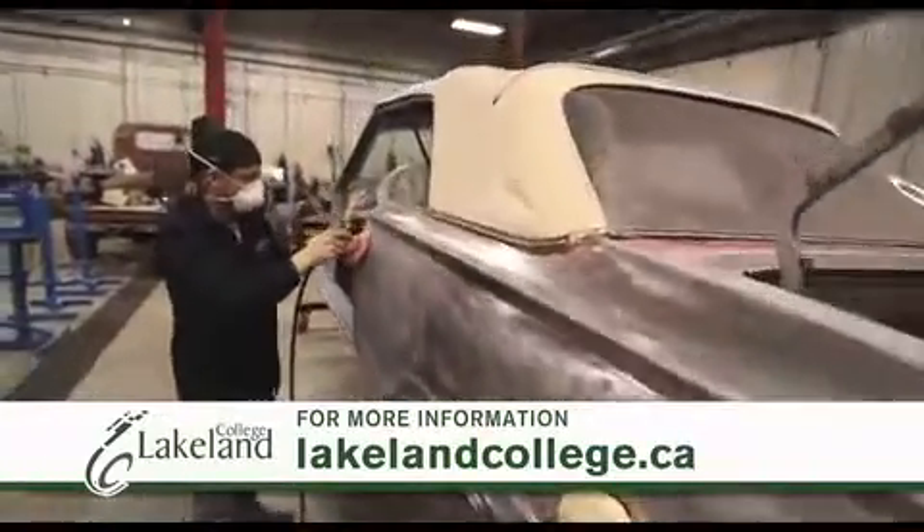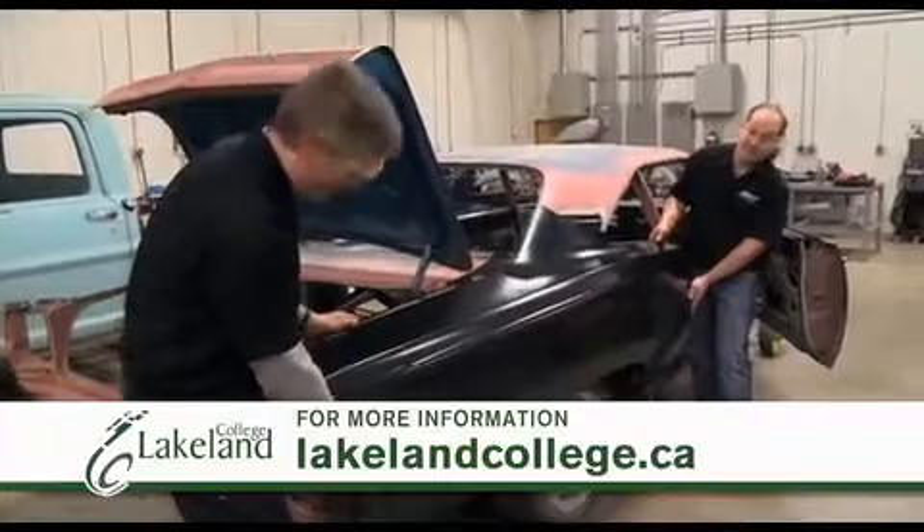I love this course. If you got the love for cars, a little bit of ambition, you can go a long ways, that's for sure.